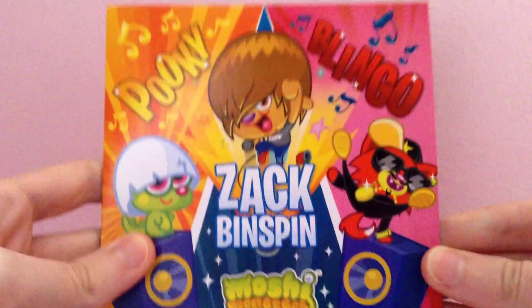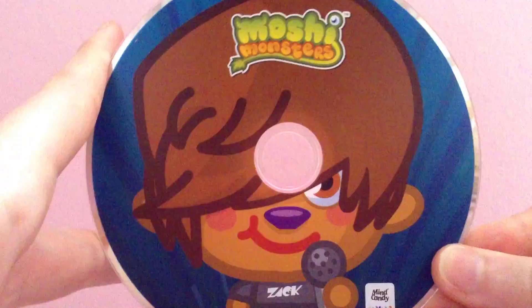I forgot to show you what the DVD looks like inside of here, so let me just pull it out to show you. It's quite hard to come out, but this is what it looks like — it's got Zach Binspin on there.